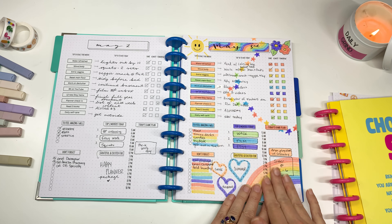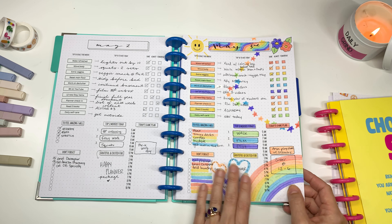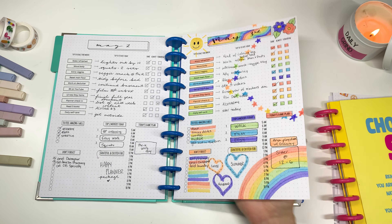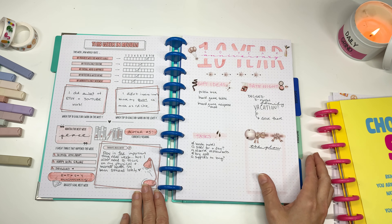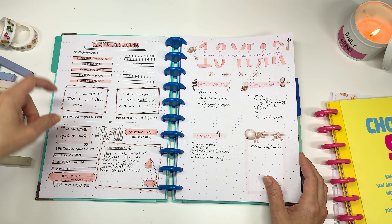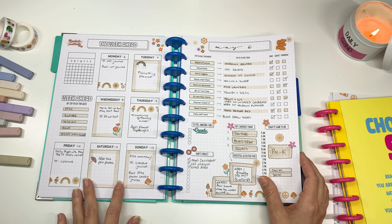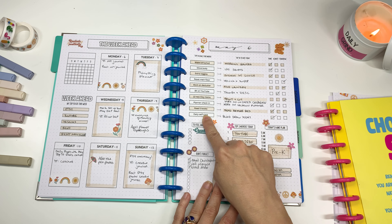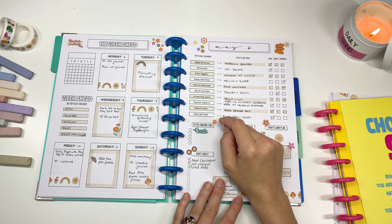Hopefully some of these pages will give you a few ideas for how to decorate. As you can see, sometimes I don't decorate at all. Other times I just use a little highlighter, especially when it's really busy. Ultimately the planner has to be useful, but decorating and doodling is a form of self-care and a creative outlet for me. This new week-in-review page is super fun — I love that they're putting it on a full page now instead of squished into half pages.